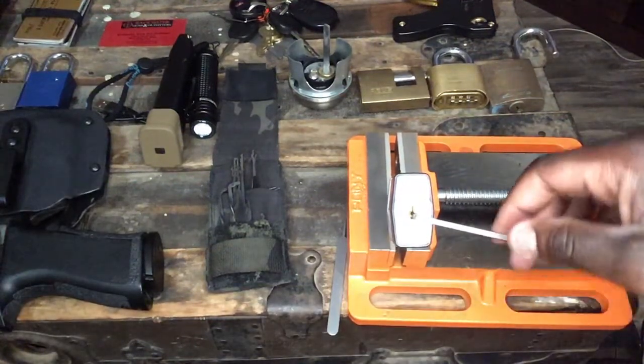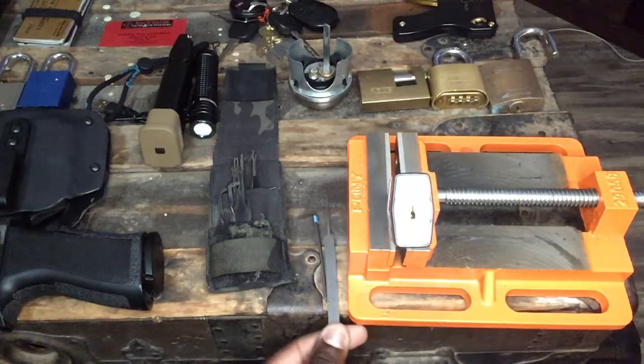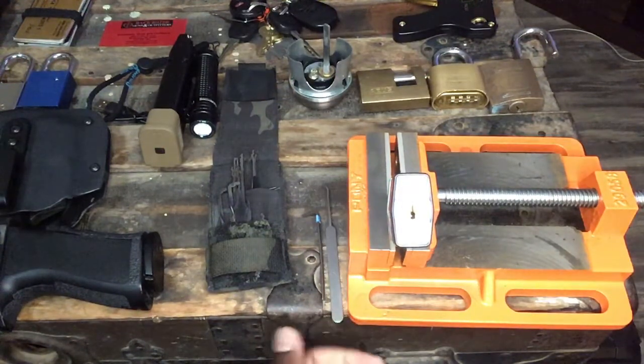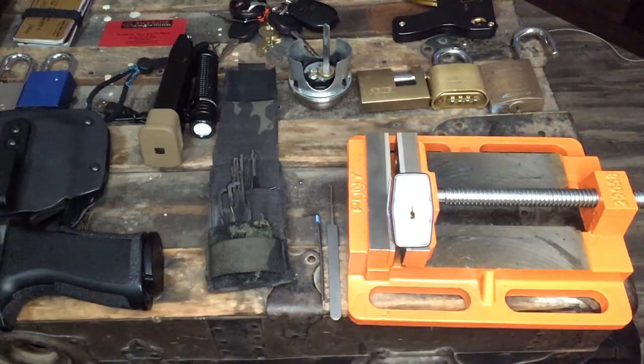What's going on guys, this is Skypowered Actual. Tonight we'll be going over SPP — for people that are new to picking, that stands for single pin picking. It's the most deliberate method there is of picking pin and tumbler locks, or actually any lock. I've gotten a few questions in my inbox lately about lack of feedback from the core.